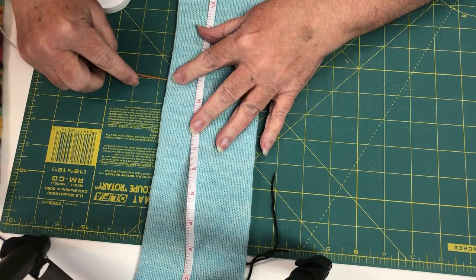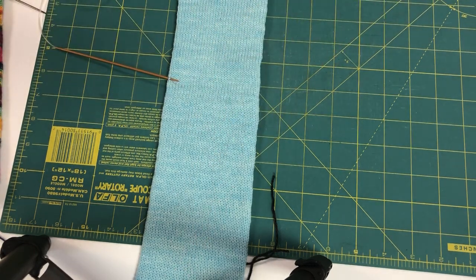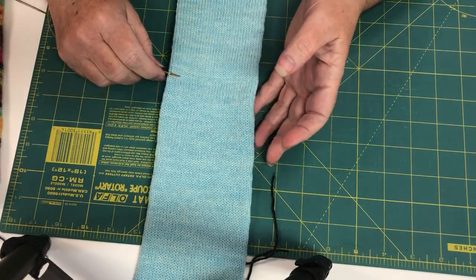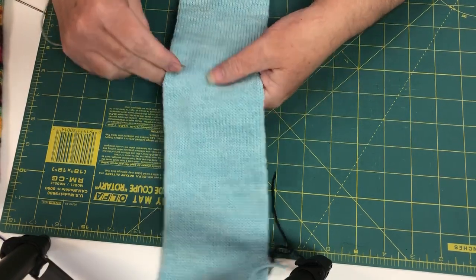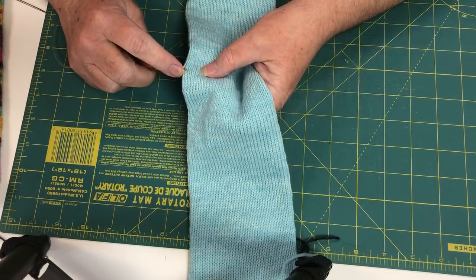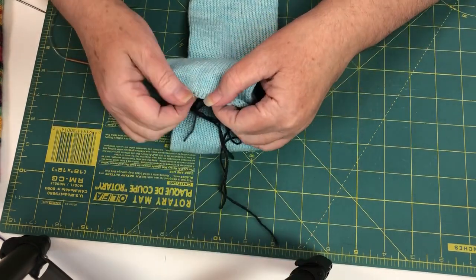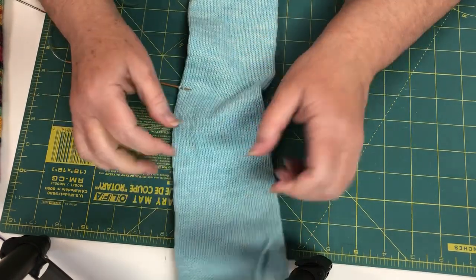Now you can use waste yarn or you can use another set of needles. I like to use extra needles — double points, circulars, whatever I have around — because it just holds it better. The waste yarn kind of sinks in, as you can see here. It just sinks in; it's not as nice.